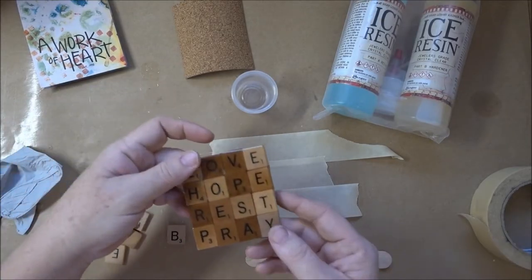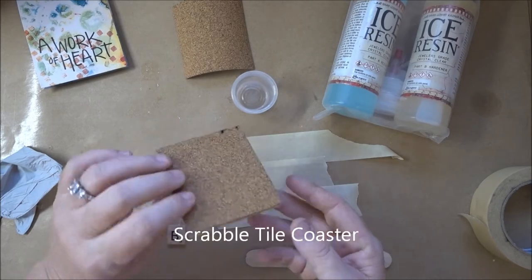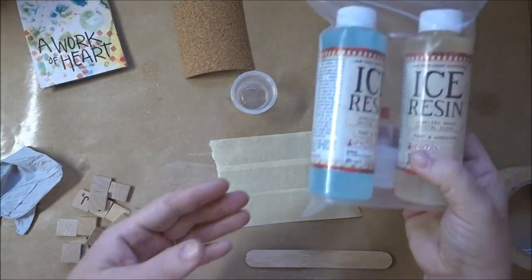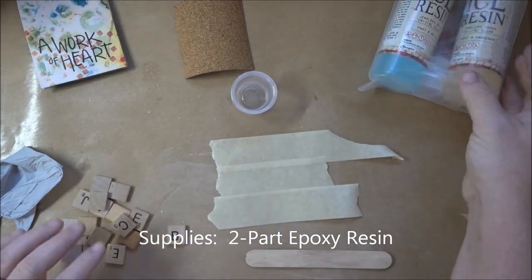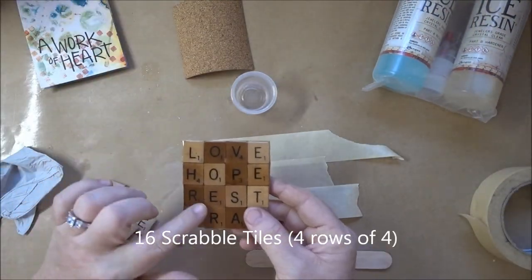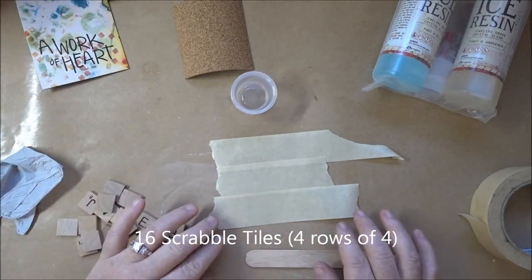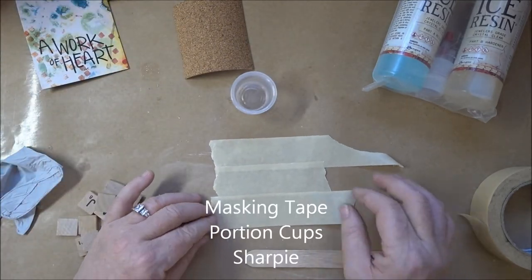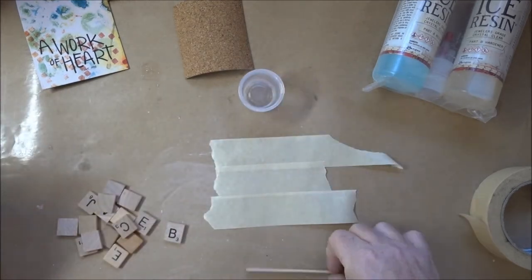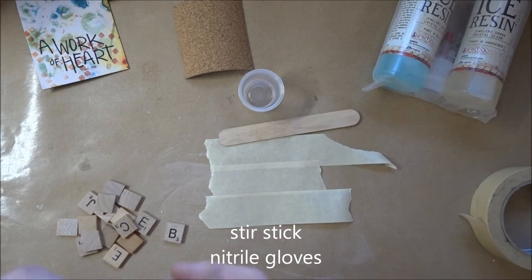I'm going to show you how to make this cute Scrabble Tile Coaster with a resin covering it with a cork back on it. What you're going to need is a two-part epoxy resin — I'm using ice resin. You're going to need four-letter words with Scrabble Tiles, some masking tape, a few portion cups that you can pour and stir your resin in, a stir stick, and that's about it.